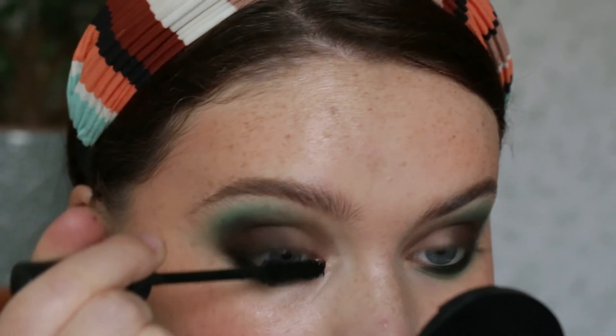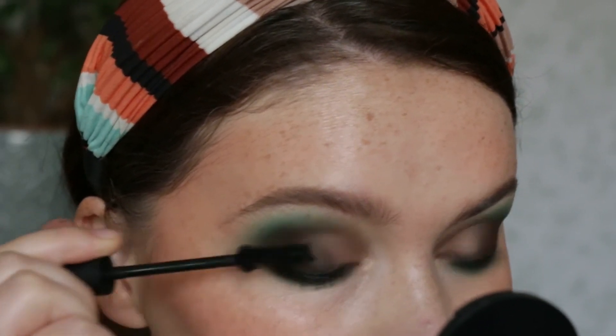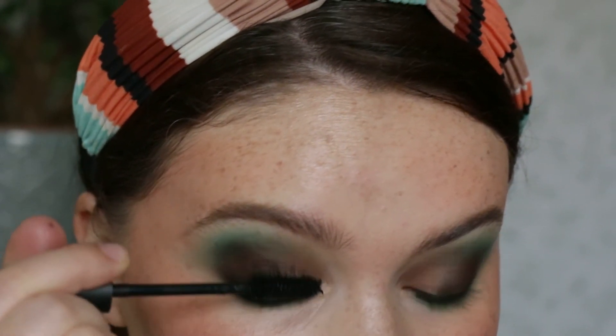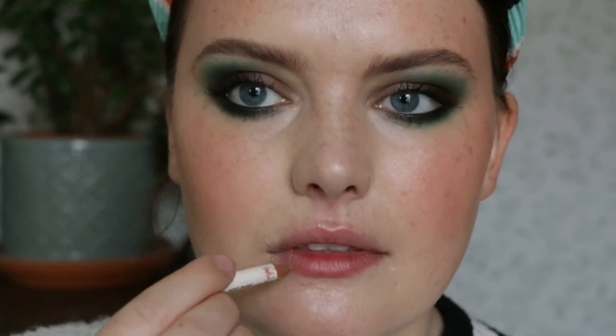I just coat my upper and lower lashes with the Lily Lolo Big Lash mascara. To finish off the lips, I'm going in with the Lily Lolo Soft Nude lip liner — I decided to take off my lip balm because it was a bit too glossy and start again. I'm using this as my lip liner, outlining and also filling in my lips with this shade.